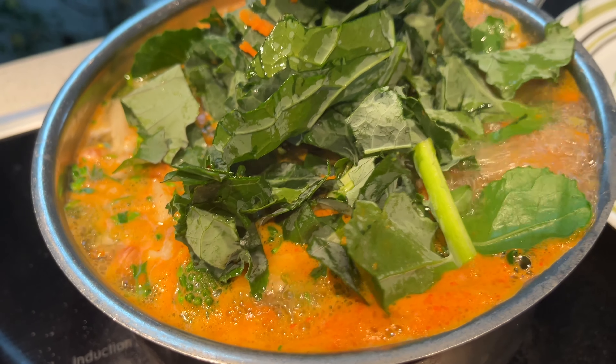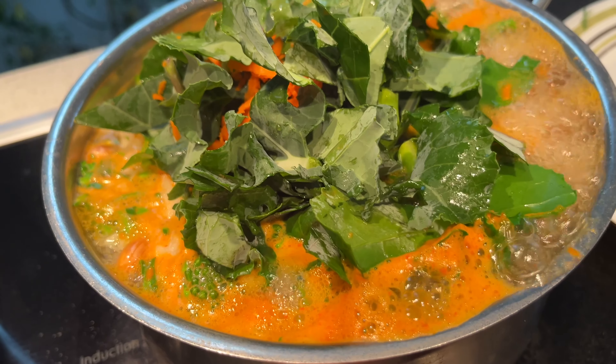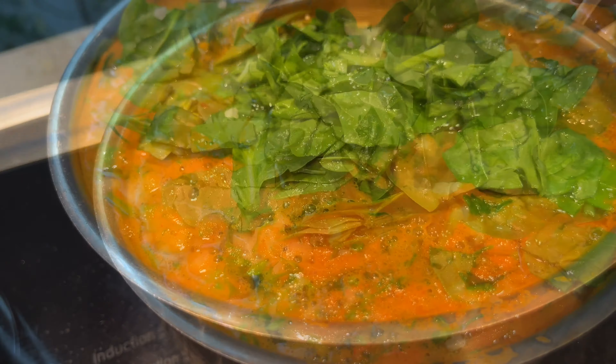Once I get to boiling point again, I'm adding kale first because kale takes a little longer than spinach. Then I'll add spinach — I'm not going to overcook it, just a minute, mix it well.